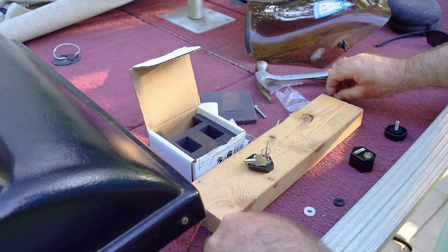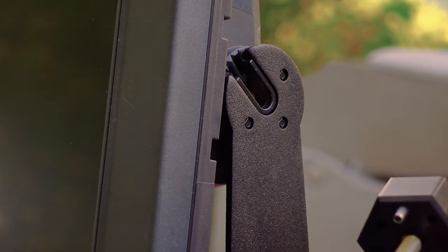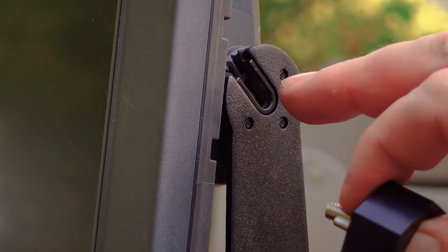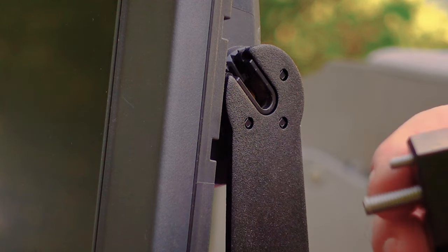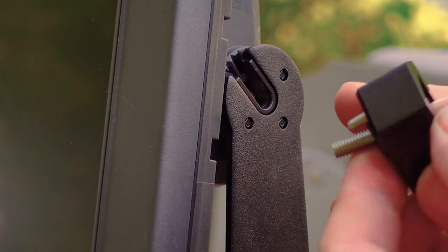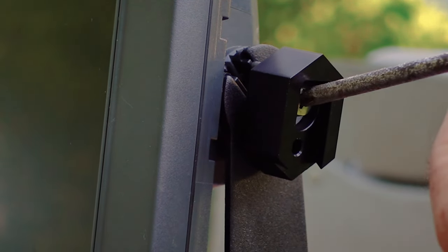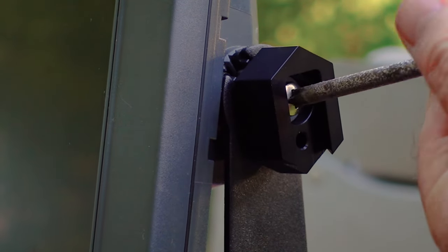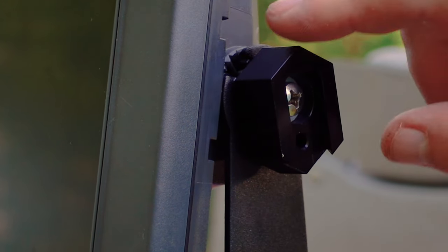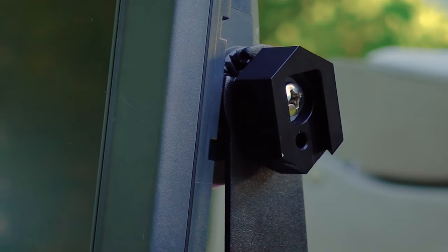I tried to screw it in and found the right bolt — we don't want to bottom out the threads. I ended up using two white washers, and we're going to put one black washer in the back, then screw the lock base in. There you go — this ties the unit to the bracket and keeps the lock in place.